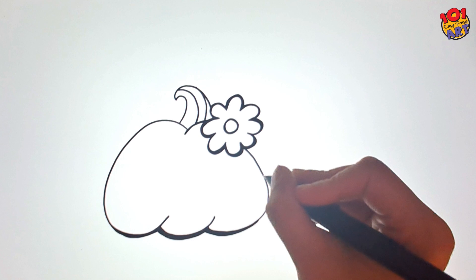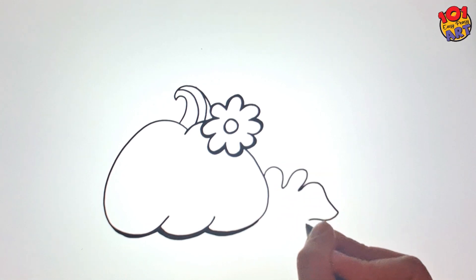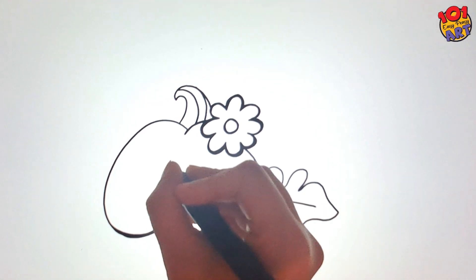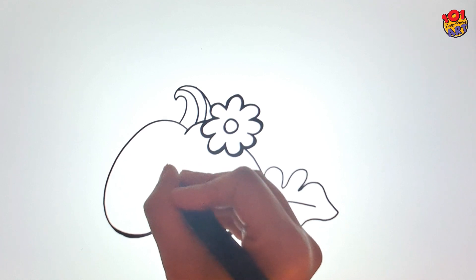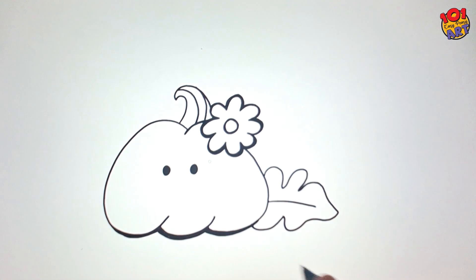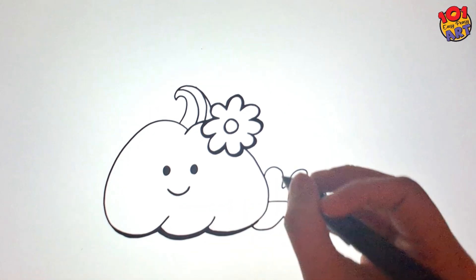And don't forget a big pumpkin leaf at the bottom to give it that quintessential fall vibe. Our big pumpkin deserves some character too — add cute small round eyes and a warm smile. Just look at how adorable our pumpkin has become!